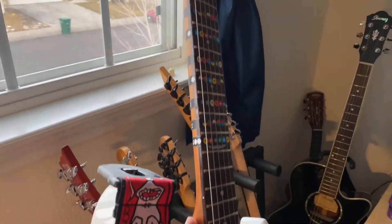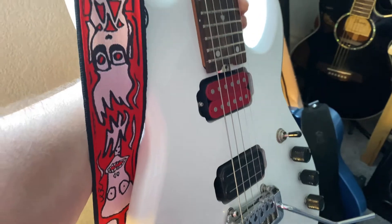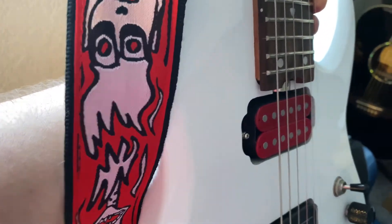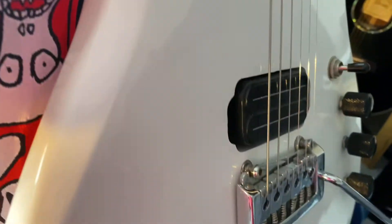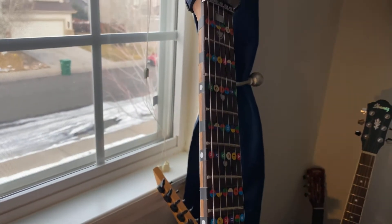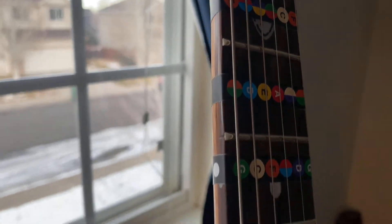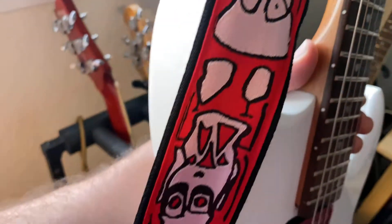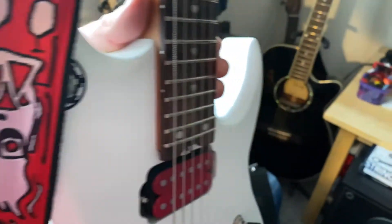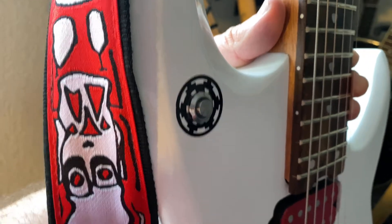This next one is another Ernie Ball Petrucci model — I've done a lot of work to this one. It's not really a real one, it's a replica. I've put in a Dragon Screamer pickup in the bridge, which sounds awesome, and there's another Dimebag pickup as well. I've got stickers on the fretboard so I can learn all the notes, which I'm still not great at. I've also put a new nut on it to help it stay in tune better. It had a piezo switch in it which I ripped out since it wasn't working for me, so now it's got a cool kill switch instead.